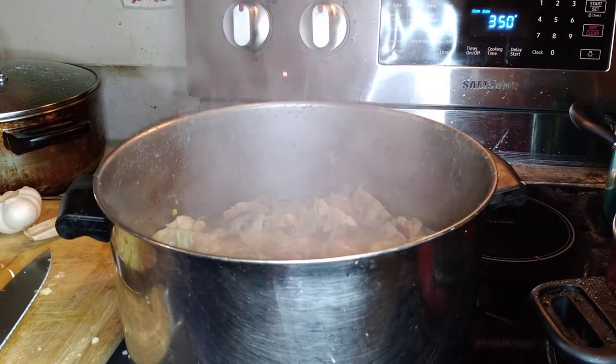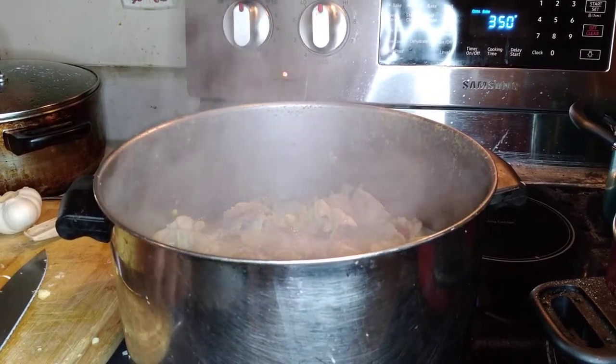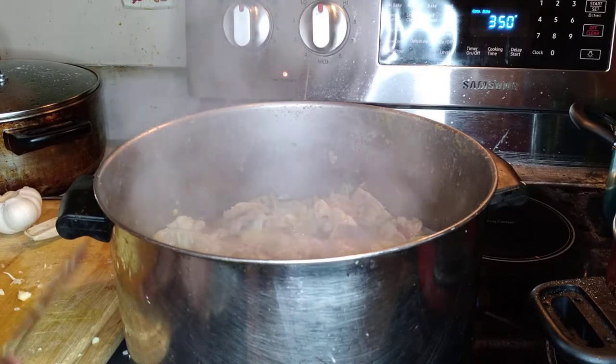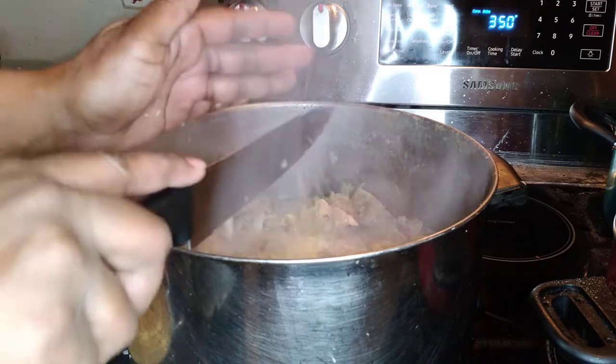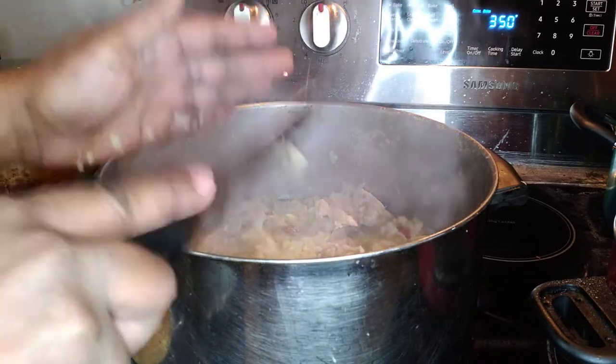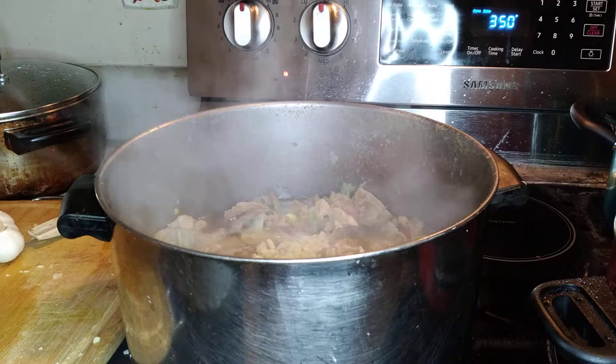Hello, how are you doing? This is Tiffany again. What I'm trying to give you is the end result — it's gonna be a real quick video. What I'm gonna do is chop this garlic up right here, mince it up. It'll be a very short video. I just want you all to see the end result.